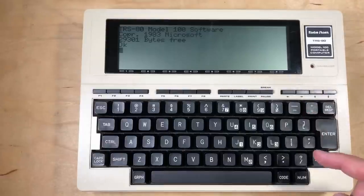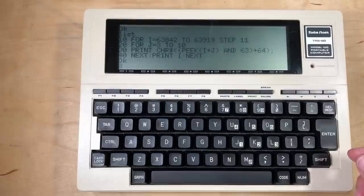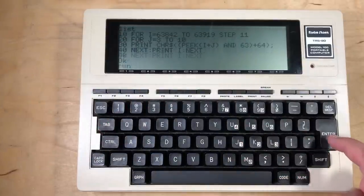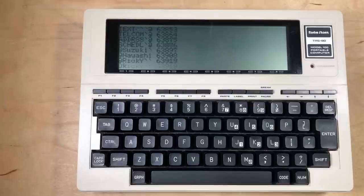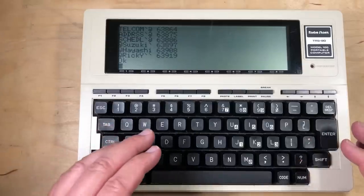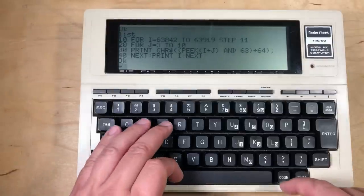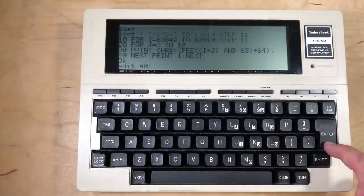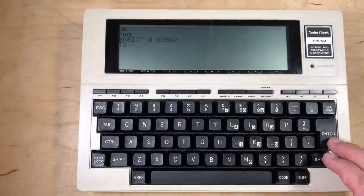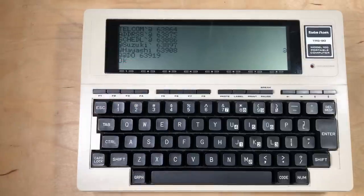I felt bad that last time I couldn't get the Ricky Easter egg to appear on the Model 100. After resetting the computer, we run the same little program to reveal the Easter egg - and there are the various file names, and there is Ricky. While those names are originally in ROM, the file system gets transferred to RAM, which is what we're looking at here. And we can actually corrupt it - if we just edit a line and escape back out, and run again, Ricky has been corrupted.